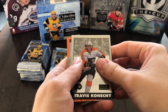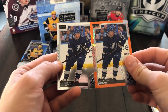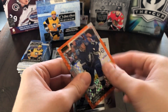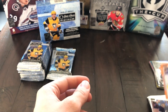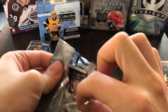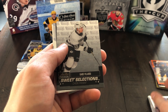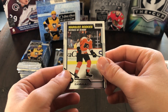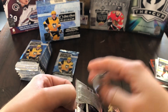Here's Kyle Palmieri. Travis Konecny Retro — pretty solid. We have a Brayden Point Orange Checkers — even better. And there's the base of Brayden Point — back to back Brayden Point. I asked for a low numbered card and I received it. It's a great comparison of a base card versus a parallel. It's Orange Checkers, number 13 of 25 — very short printed. I will take that, very happy with that. Moving on to more Series 1 rookies, which is honestly kind of annoying at this point because we've seen them so many times.